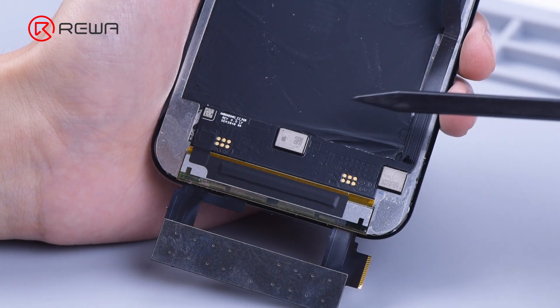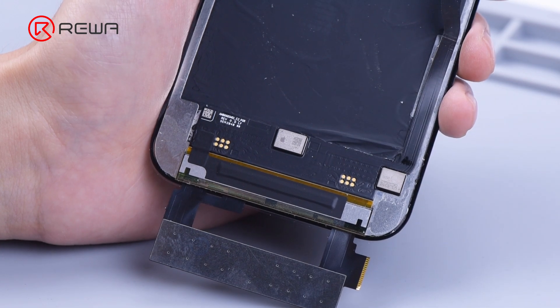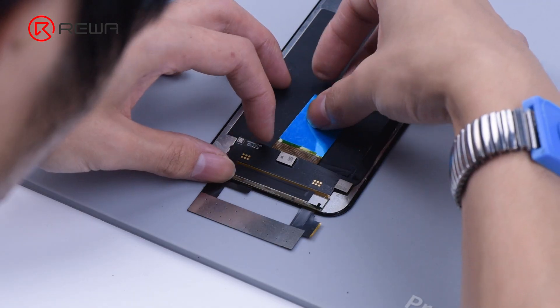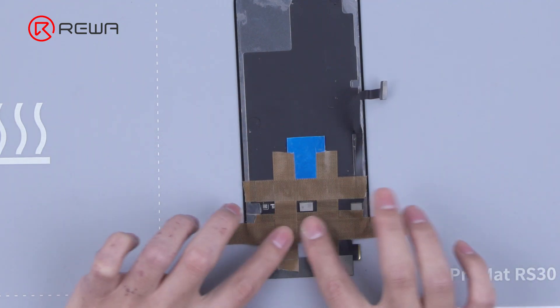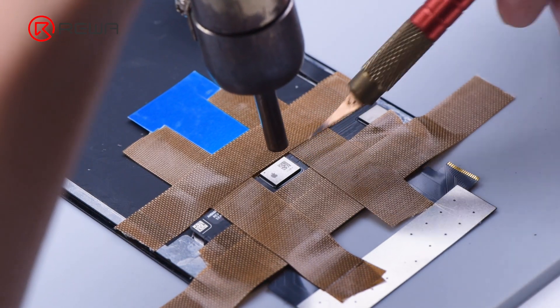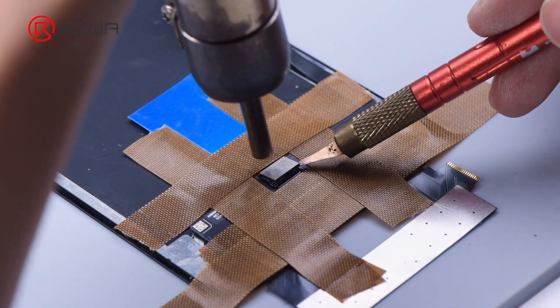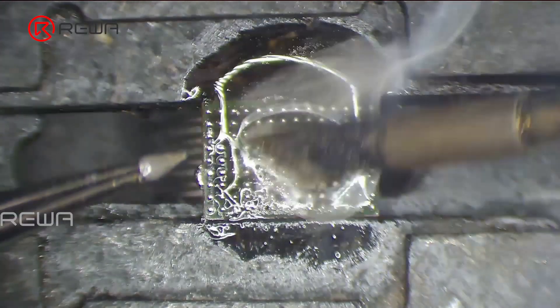Next, we transplant the IC on the original touch flex cable to the tag on the touch flex cable. To protect the screen from damage, apply high temperature tape around the IC before operation. Then desolder the IC with a vertical hot air gun at 320 degrees Celsius and airflow 2. Apply some paste flux and low temperature solder paste to the bonding pads. Remove the tin with a soldering iron at 380 degrees Celsius.